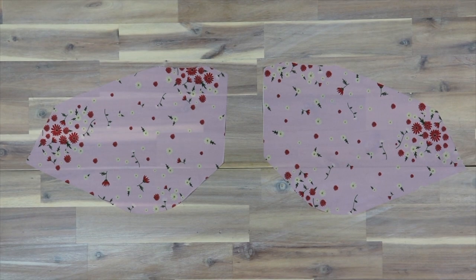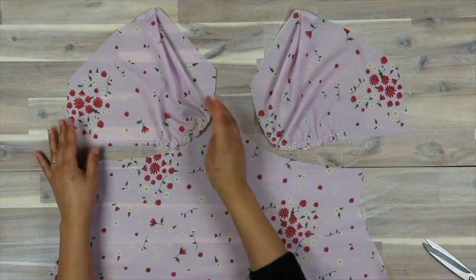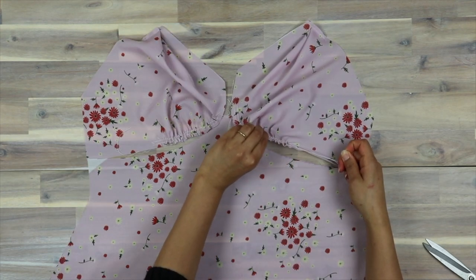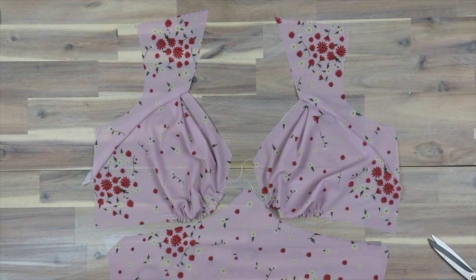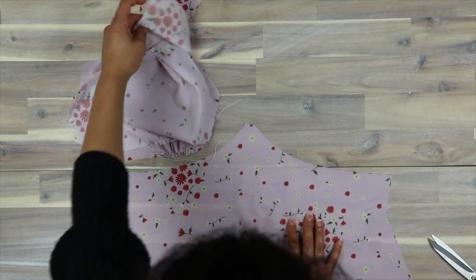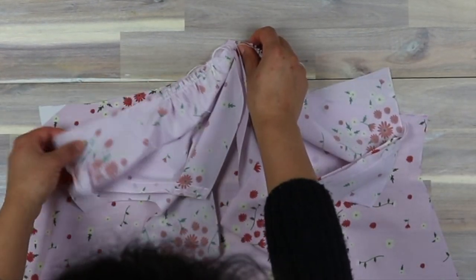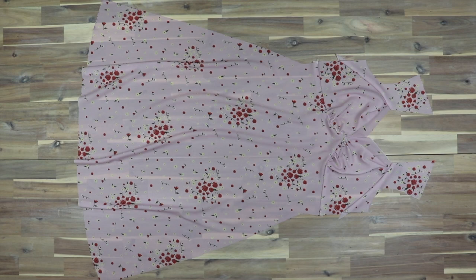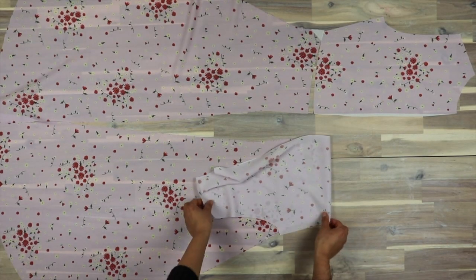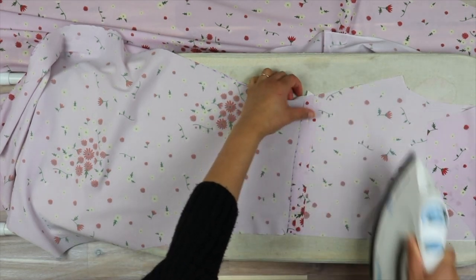Starting with the bust pieces, I fold the pleats towards the centre front. Then I sewed a pair of large stitches along the bottom of the bust piece and gathered it according to the skirt. Then I attached the shoulder panels to the bust. Next, I sew the centre seam of the bust pieces, then attach this assembled piece to the skirt. For the back, I simply attach the bodice to the skirt, then iron all of these seams. Keep in mind that every seam I'm sewing for the shell, I'm also sewing for the lining. Make sure you are ironing all seams as you go, and use a press cloth for delicate fabric.